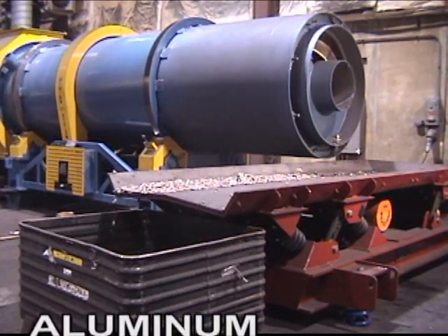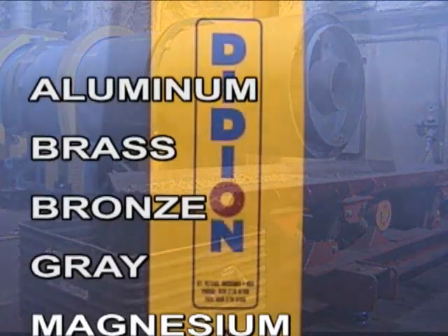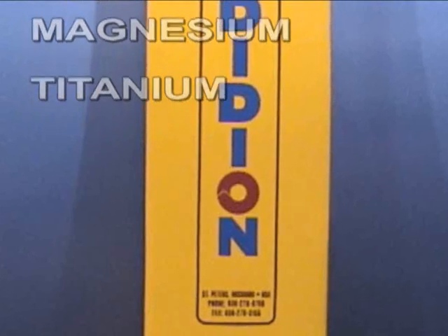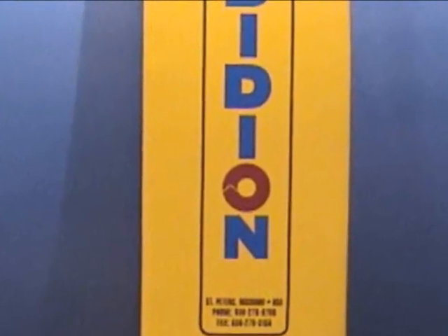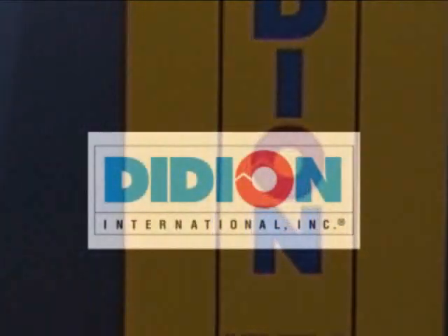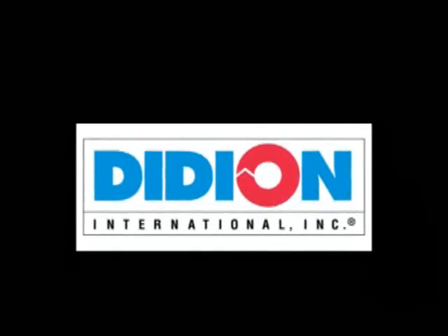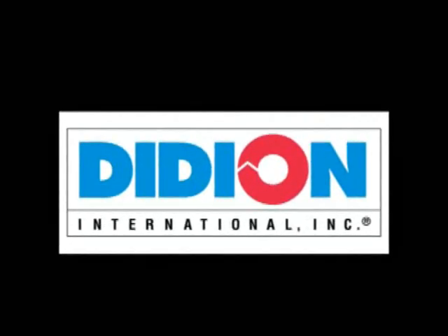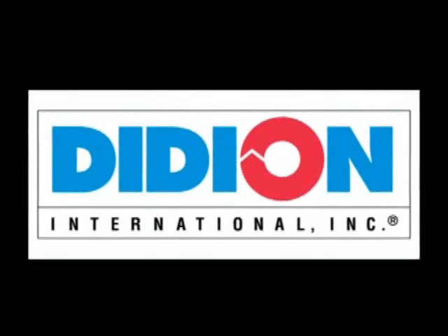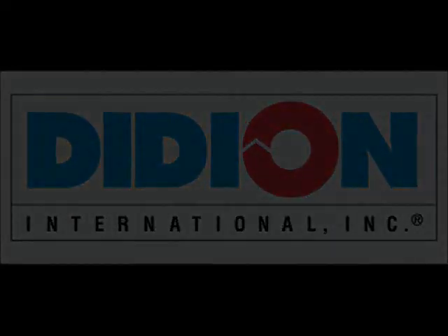Applications include aluminum, brass, bronze, gray, magnesium, and titanium. Primary and secondary metal producers worldwide have depended upon Didion for efficient, low-maintenance, high-performance equipment. A fast payback makes our customers more efficient and more profitable.